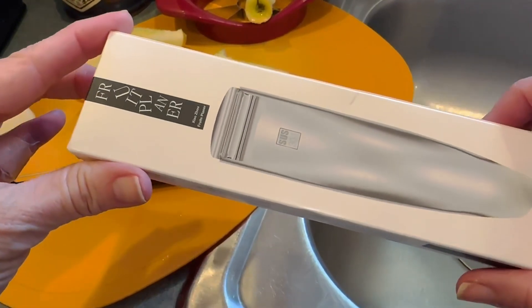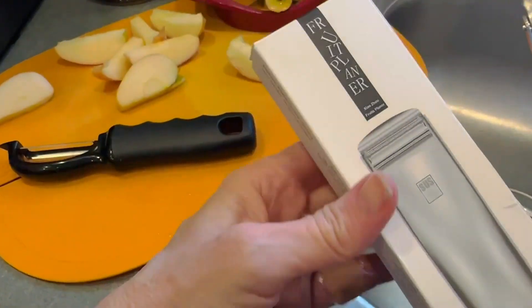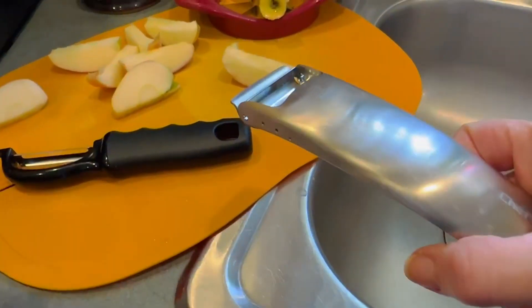This is my review of this Chefsville. They call it a fruit planer, but it's a vegetable peeler.